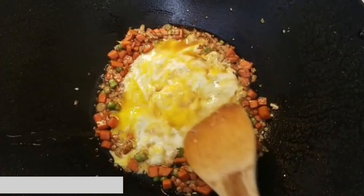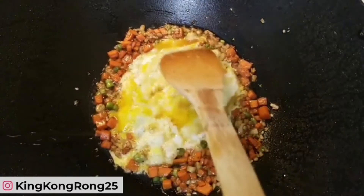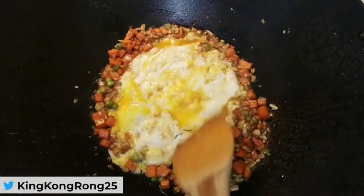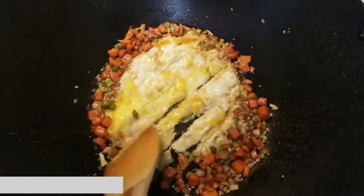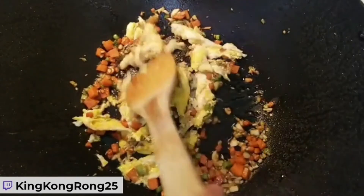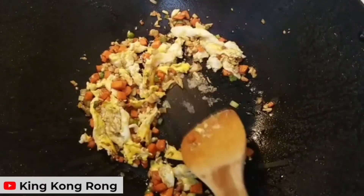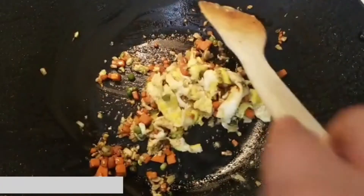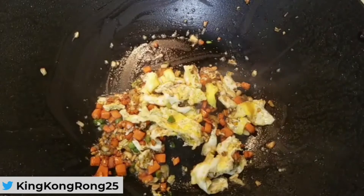You want there to be recognizable pieces of egg in the rice. By cooking the egg in the duck fat, you get more flavor. Break it up a little but keep recognizable pieces — because what's fried rice without egg? Turn the heat back down to low, and next we start putting the rice in.